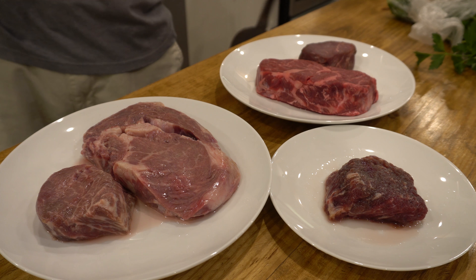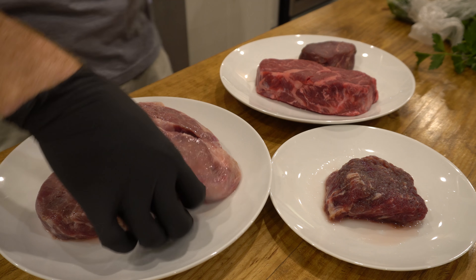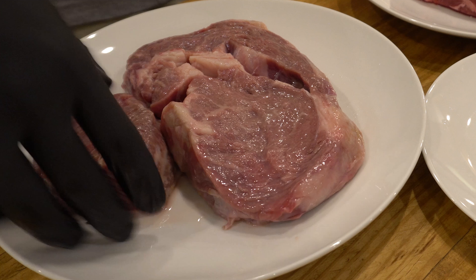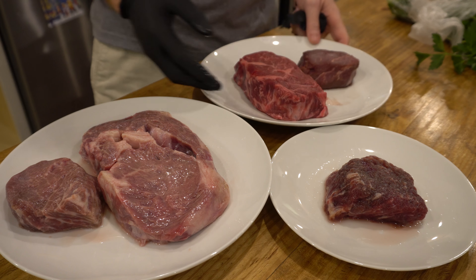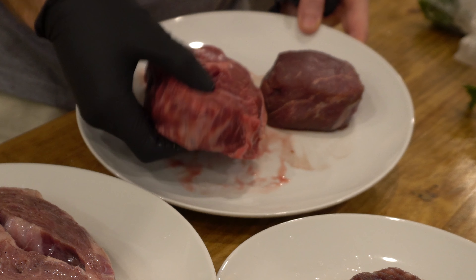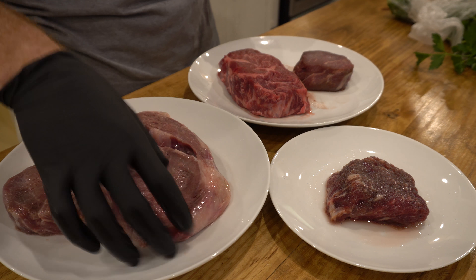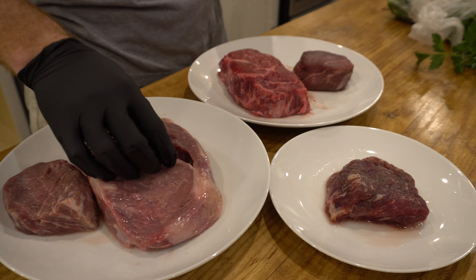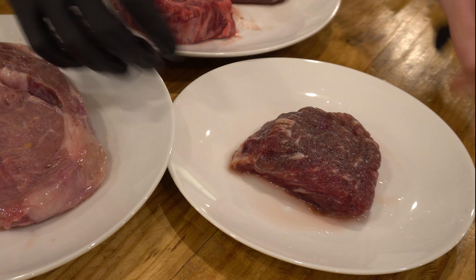So we just rinsed off our pineapple-covered steaks right here. And you can already see — you can tell it's tender. The meat has just opened up compared to our control group here that has nothing on it. I'm really, really interested to see how this cooks and if this tastes any different, but you can just tell that it's so much more tender. And then this is our salt right here.